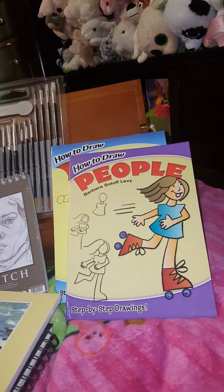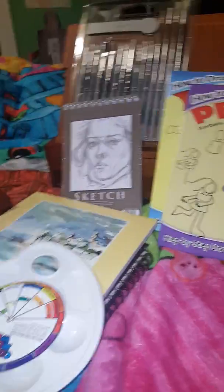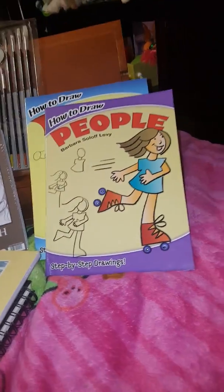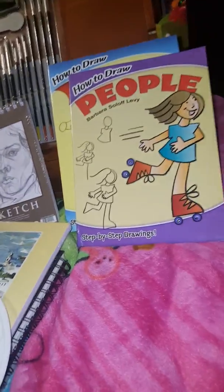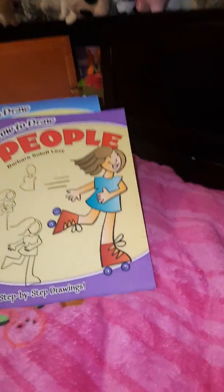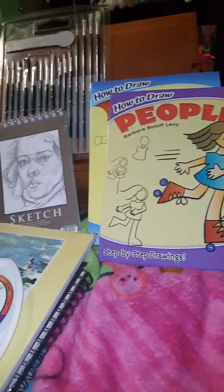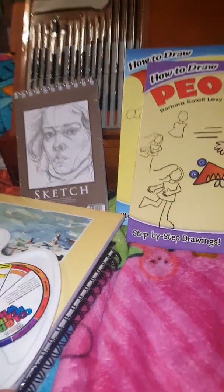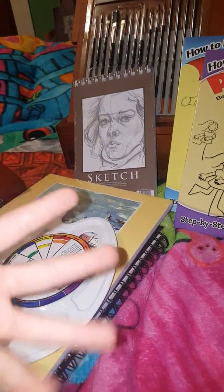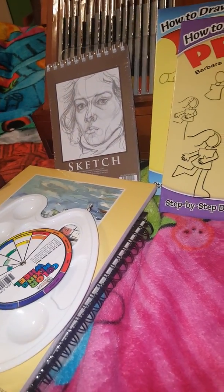Another tip and trick is to never give up on it and have fun. Maybe you could draw with your friends, have a drawing competition with your friends or siblings, or mix in a little fun, laughter, or games.